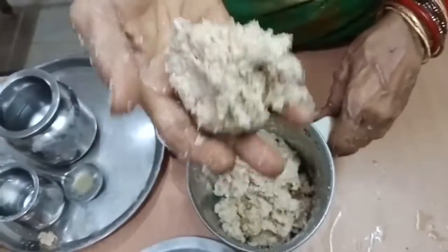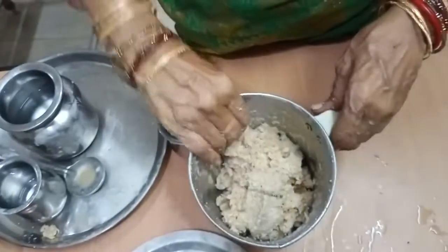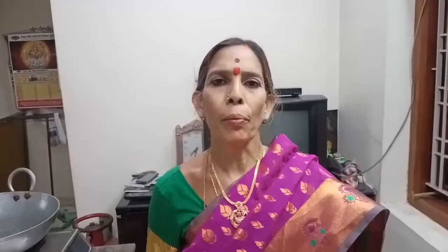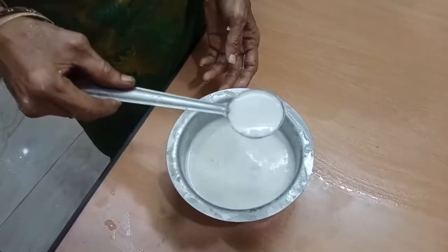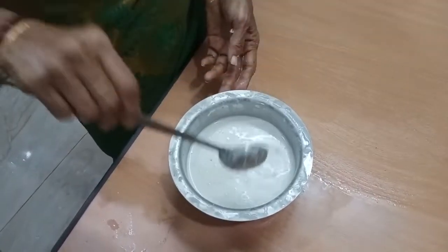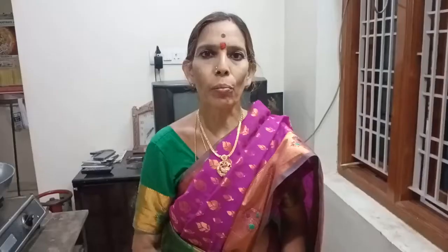We are all mixed with the rice. The rice was made and it was done, but we were prepared. I had to put the rice in. The rice is ready, and the oil is ready to cook up.